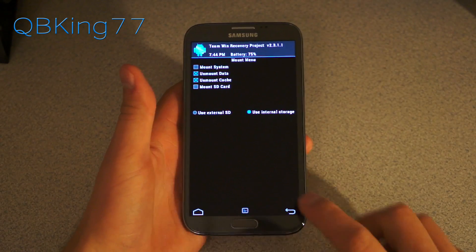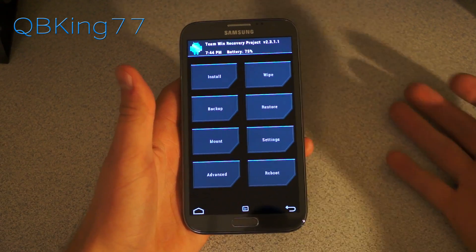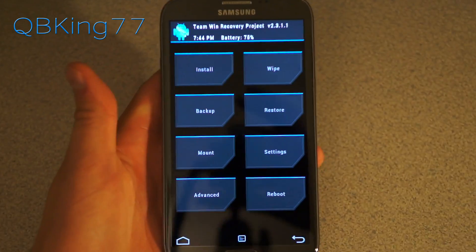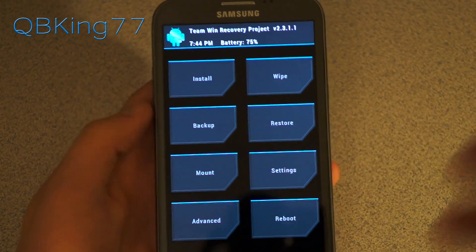As I said, Team Win or Clockwork Mod works — TWRP or Clockwork Mod, either one works. Same method as well. Here is TWRP recovery that I have installed.